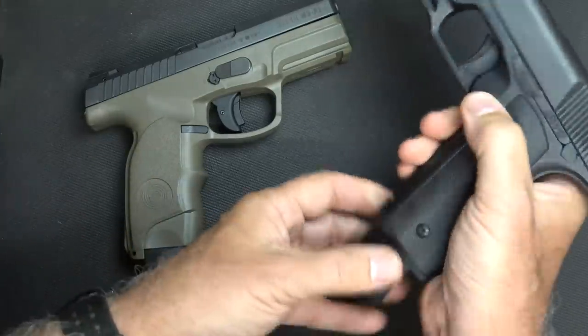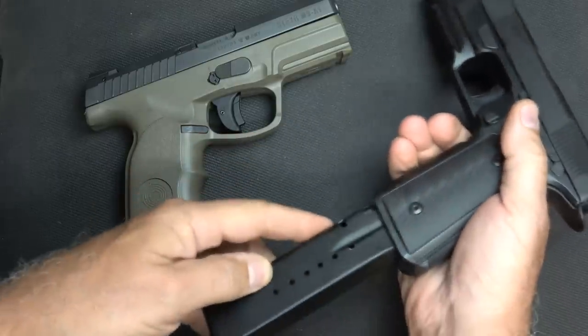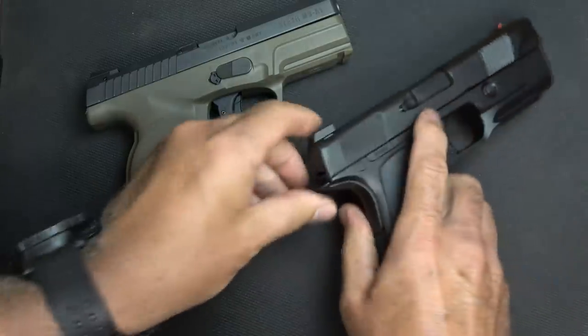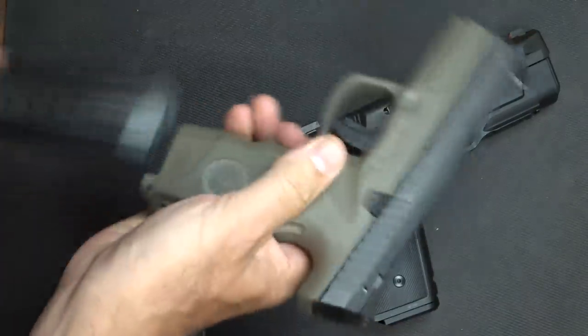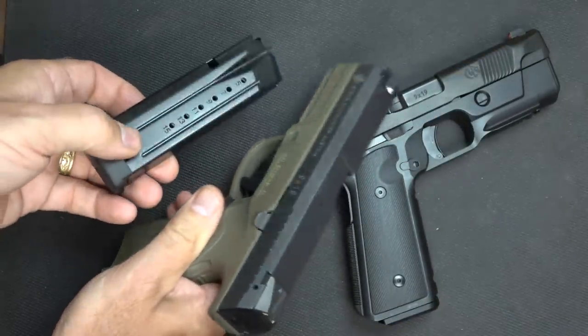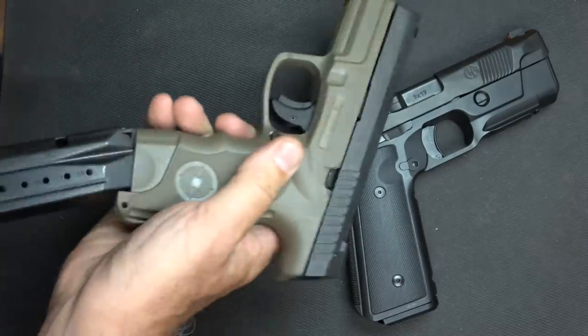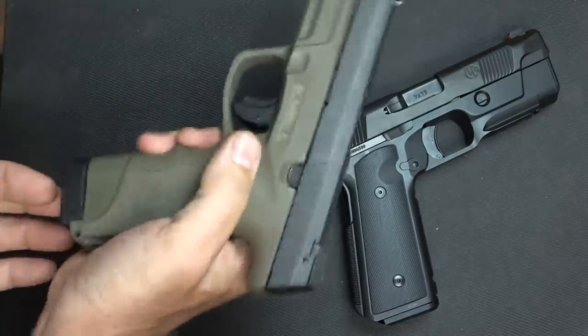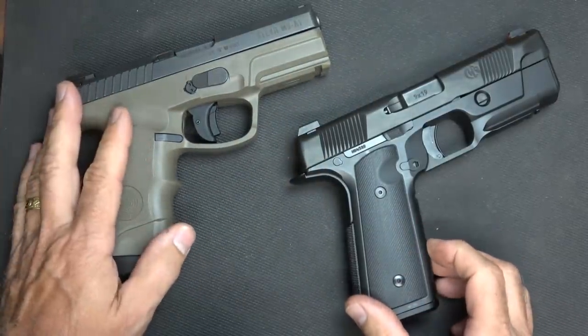I want to make sure the guns aren't loaded — we'll drop the magazine and check the chamber. The Hudson does have a 15-round magazine; they're really nice, excellent quality magazines. The Steyr holds 17 rounds — it reads 15 rounds, but there's a plus-two base plate, so it kind of rides down a little lower. That gives you 17 rounds, so you're getting a little more capacity with the Steyr.